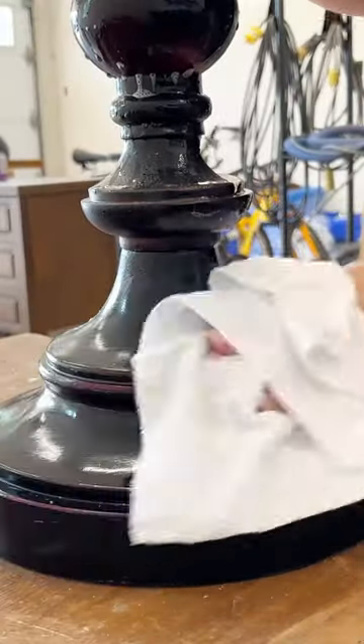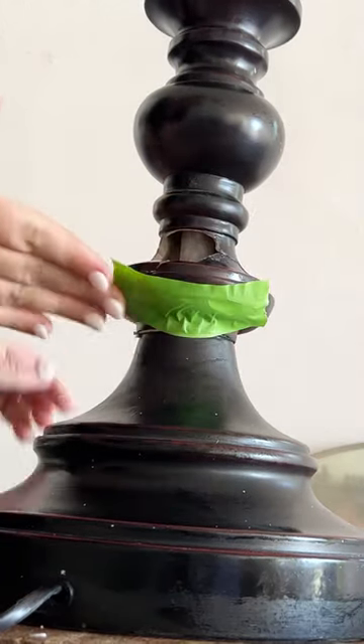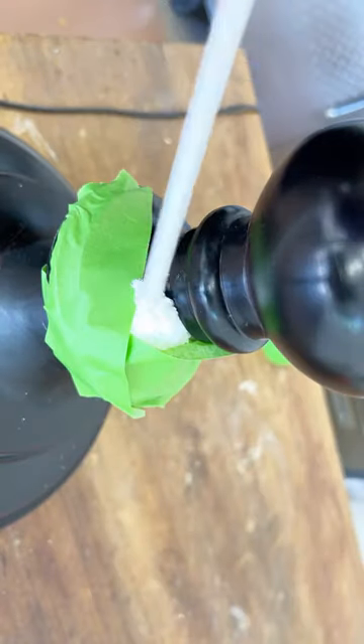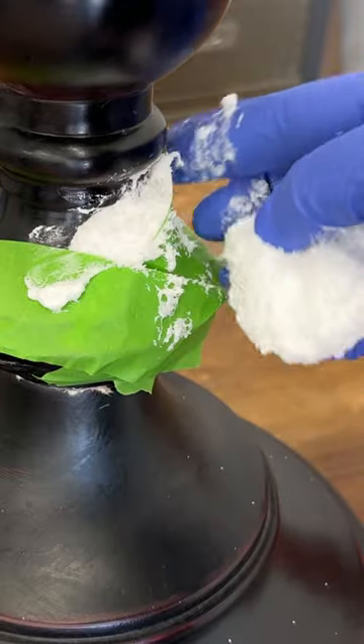This whole thing was made out of molded resin and it was hollow inside, so I put some tape over the holes and filled in the void with some expanding foam so that I could cover over the giant missing section.